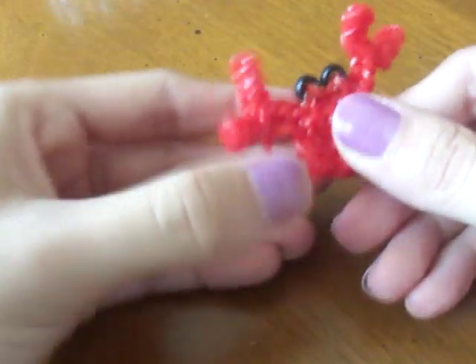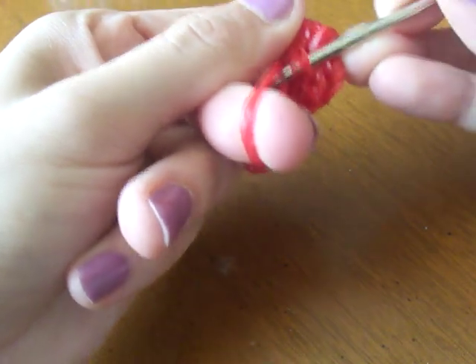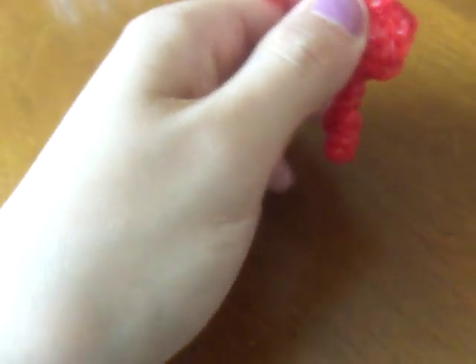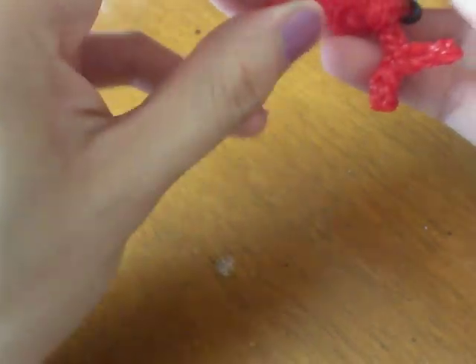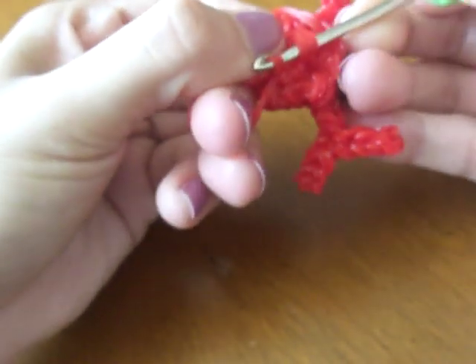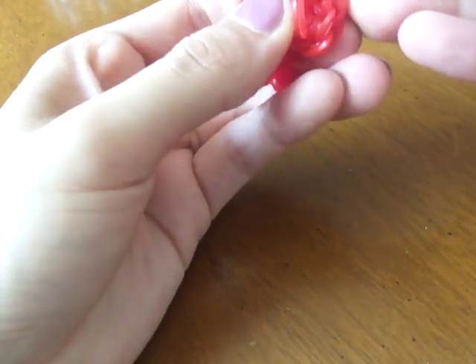You will have something like this with a slip knot on the side. We can hide it — just pick a random spot and hide your slip knot on the back.